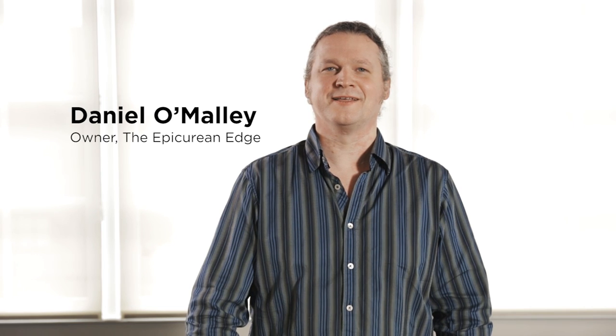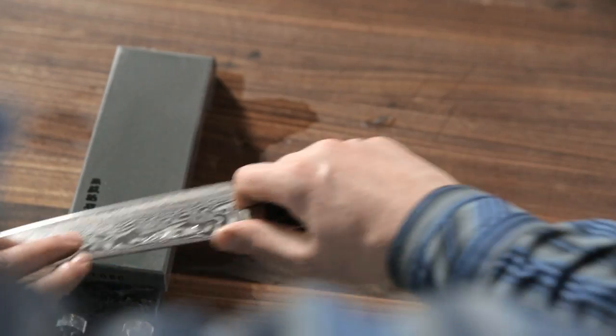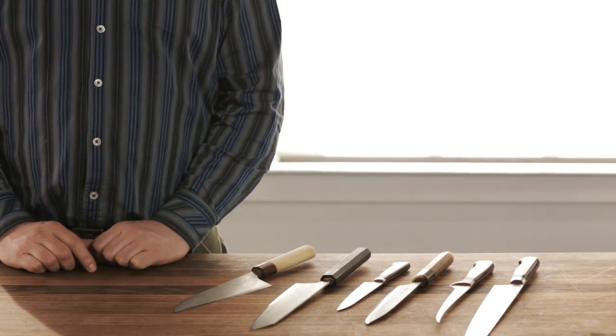Hi, my name is Daniel O'Malley. I'm a bladesmith. I started making knives back in 1996, and I own a shop called Epicurean Edge.